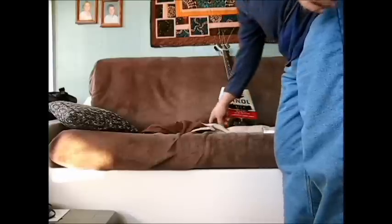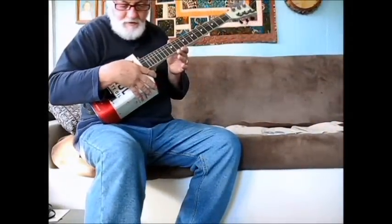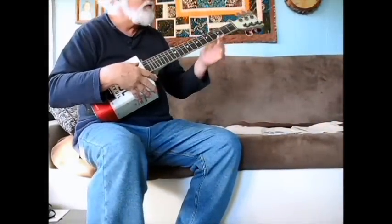I can't play it for two reasons. One is I've just tuned it and I'm pretty sure it's right out of tune, and the other reason is that I don't play guitar. I went online and looked up relative tuning in order to try to figure out how to tune this thing, and I'm sure it's wrong.